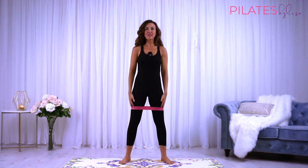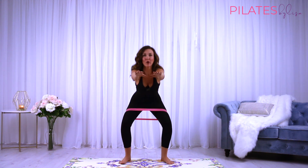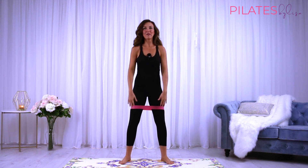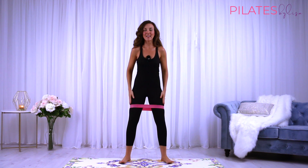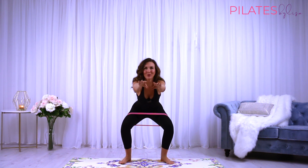Keeping the band in the same position just above the knees, keep pressing the knees out to make sure they track over those second toes. We're going to have to work against that resistance and keep the knees tracking. This is great for your knee stability by working those external rotators.